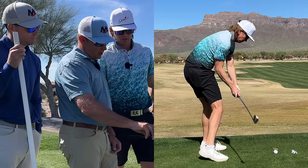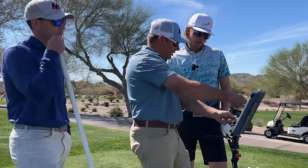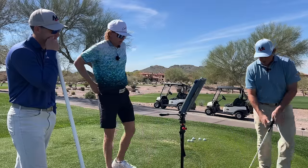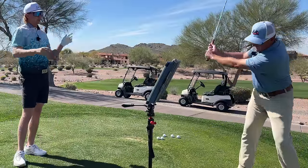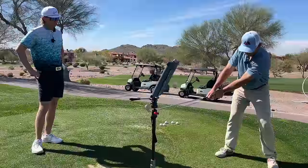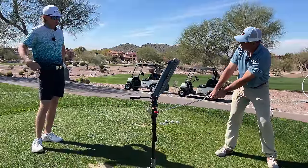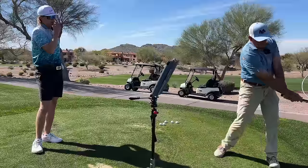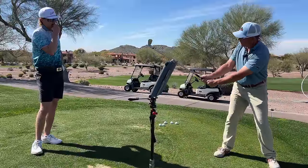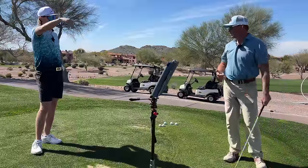You're working the club out in front of yourself a little too much. You're out in front of yourself here, up, and then kind of out in front like this. Anytime I see that pattern there's going to be a really good chance of a pull, especially if you keep the body going. If this is going this way and athletically you're going to keep the body going — that's where it's all going to want to go left, or slice.